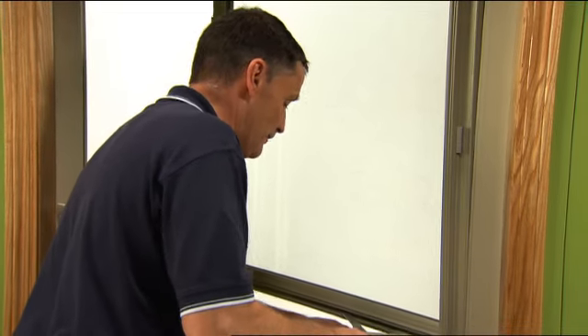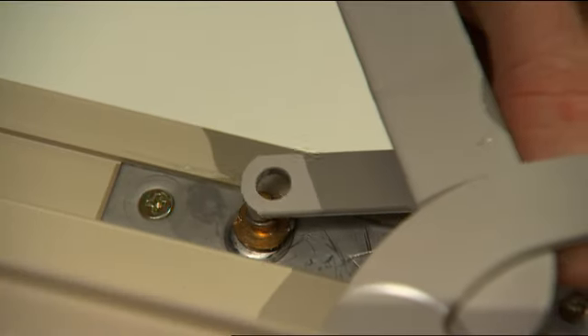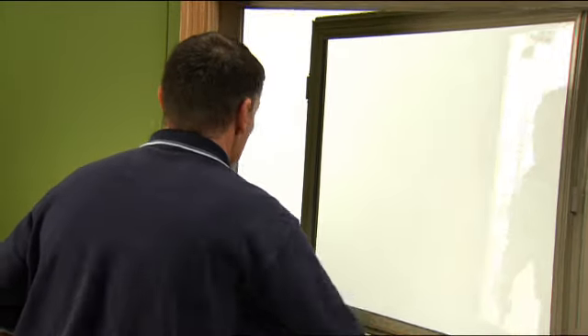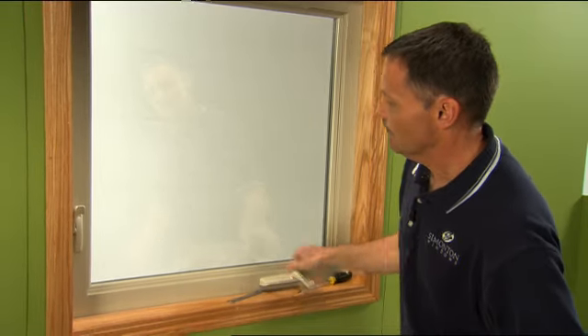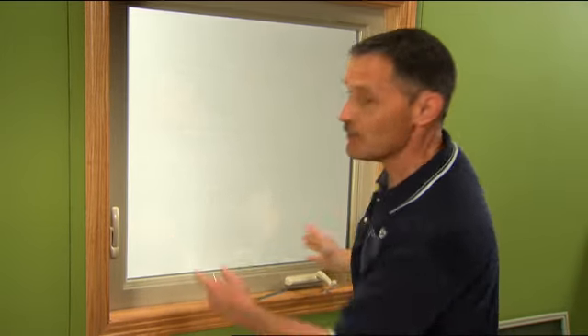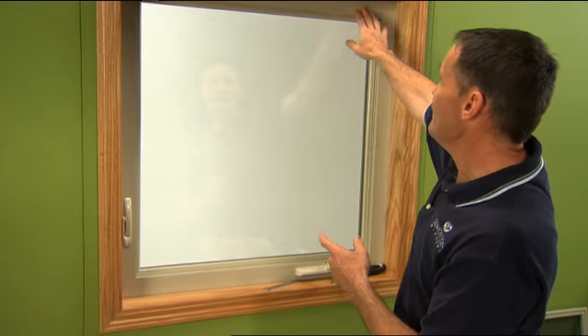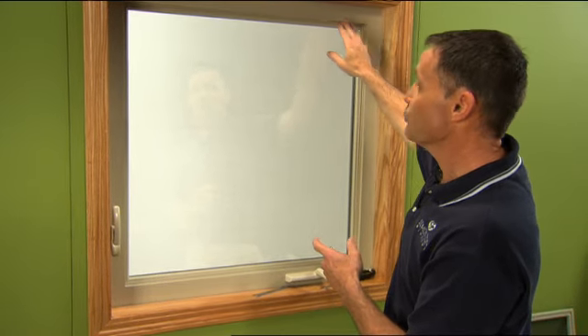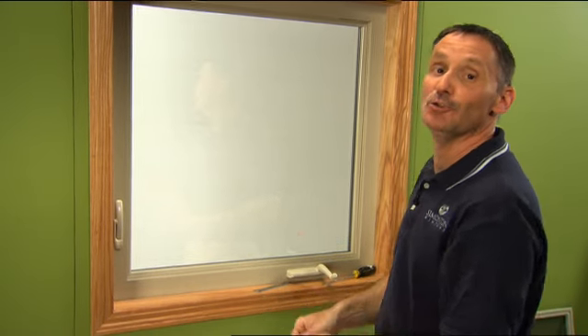Once we feel we have that, we can pop that arm back into place, and then we'll close the sash and look at our reveal. That's better. You might have to play with it a little bit and adjust the top as well — it has the same adjustment. So it really is that easy; it's something you can do with a few tools.